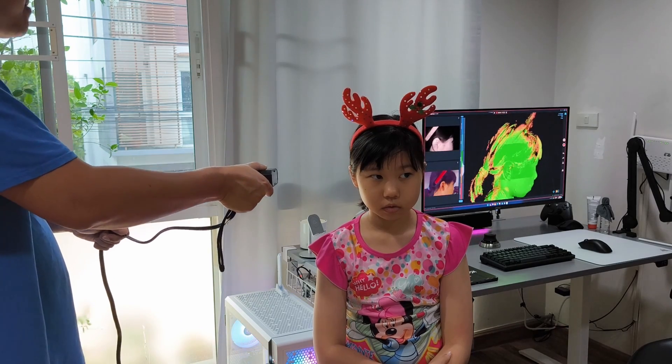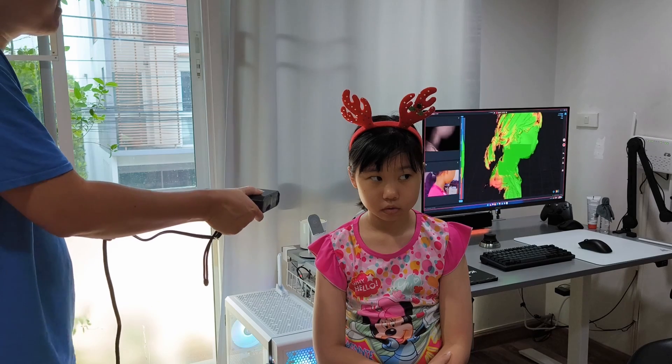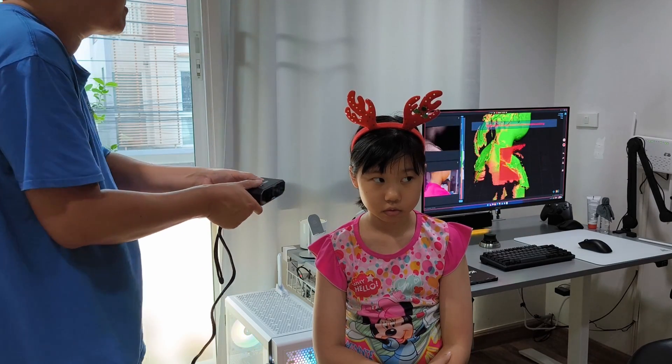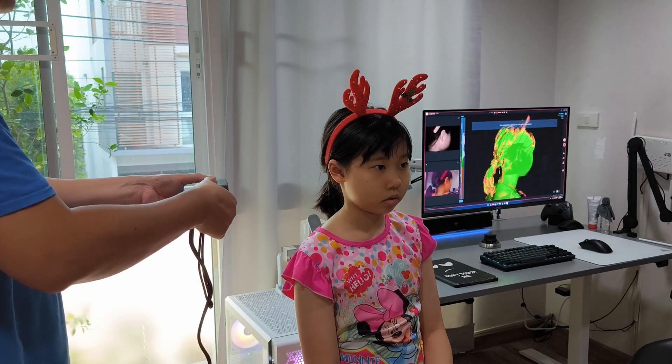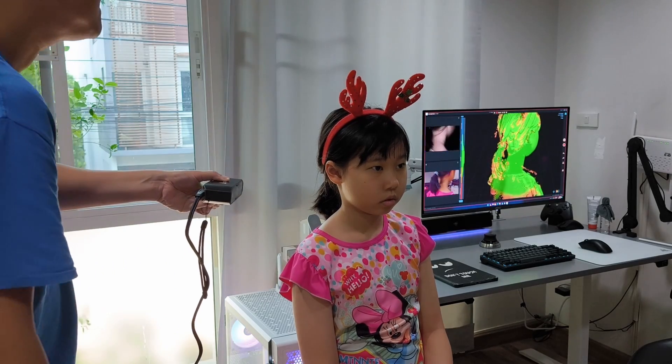On the back, the surface is very flat, which can cause tracking loss. I think the best way to scan the body is to use face mode separately, and then scan the whole body in body mode, and then combine the meshes together.